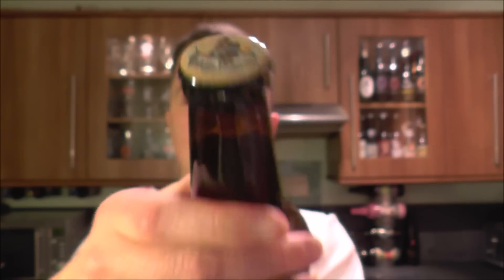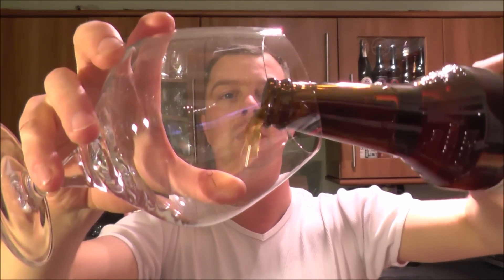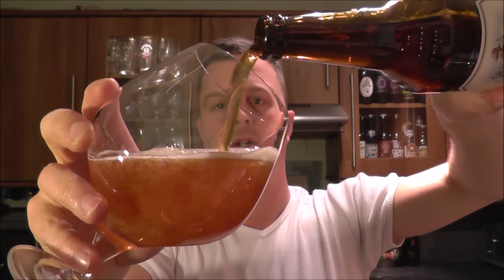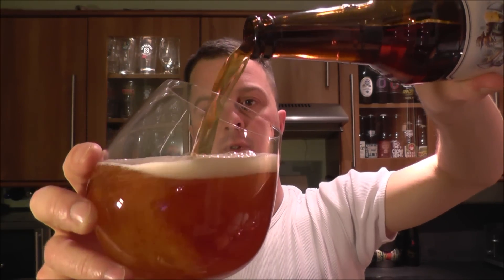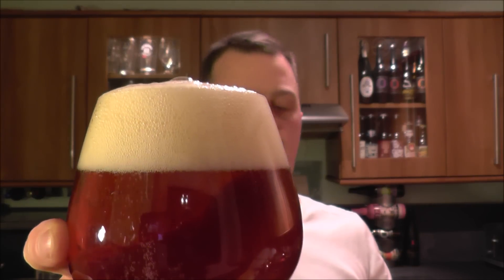The American style IPA in Poland has been absolutely tremendous. We've been reviewing them on the channel over the last few months and they've really captured that American style really well. Let's see how this Brew Cormoran beer fizzes up then — lovely look to the beer, look at that.